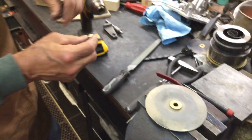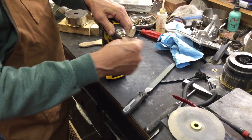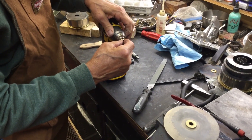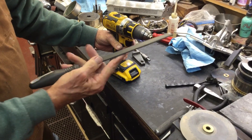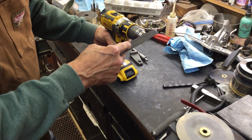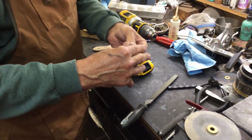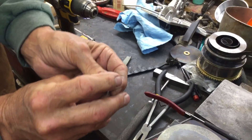So what you need to do — this is just an upgrade trick. We're going to chuck that into the illustrious drill. And what you want to do is you're going to turn the drill on, and you're going to hold the file at a 45-degree angle, and you're going to hit the edge, just like that.